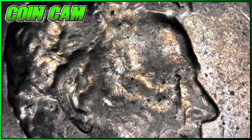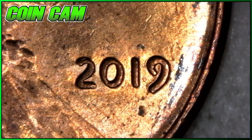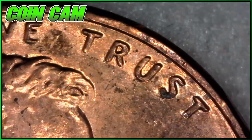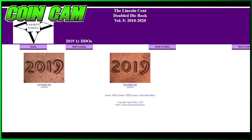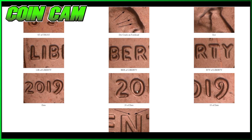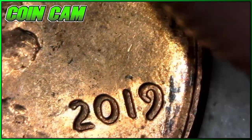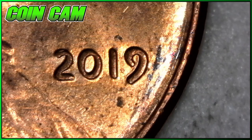Just a couple rolls later — I've never found one of these before until now. It is a 2019 and it's clearly a doubled die. Look at that nice spreading in the 2, the 0, the 1, and the 9. Look at Liberty. Unfortunately it's not in the best condition, but it is a doubled die. On Variety Vista it matches up with the DDO-001 — a confirmed doubled die. I don't think it's a super valuable doubled die, but definitely a doubled die. I'll put it in a flip and add it to my collection.